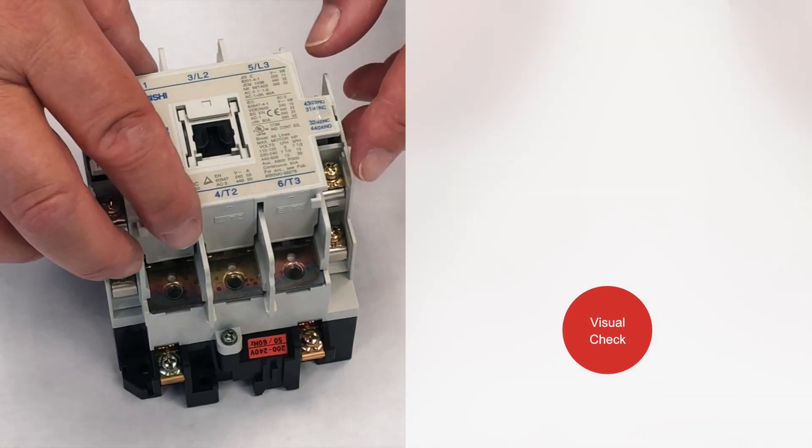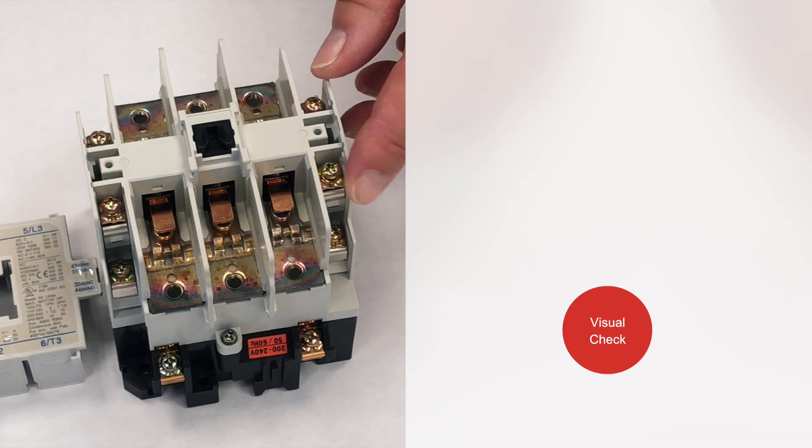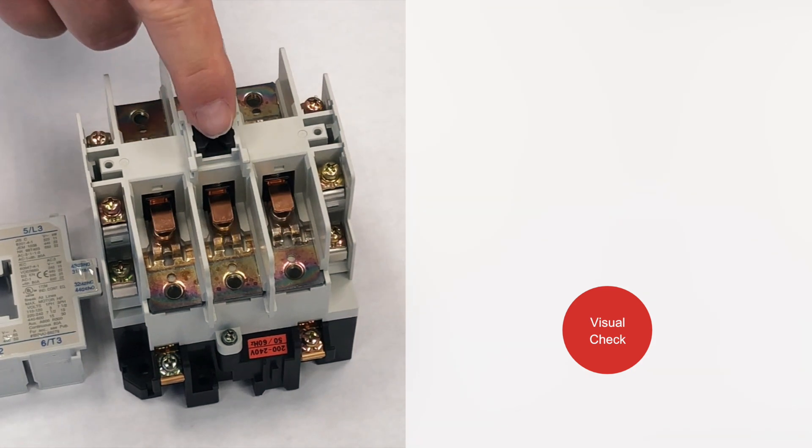First, do a visual check of the contacts to determine if they are worn, burnt, or contaminated by any environmental substances.